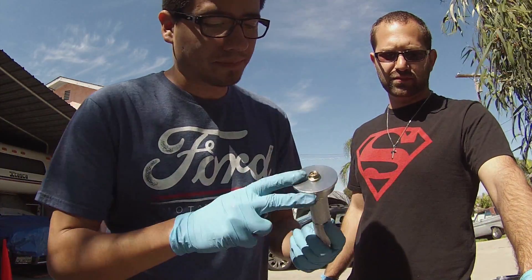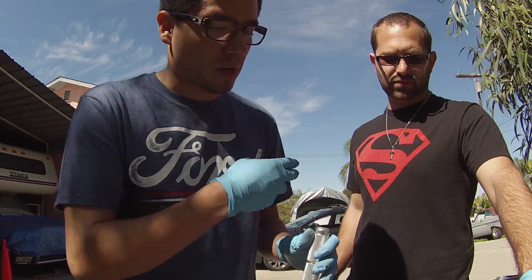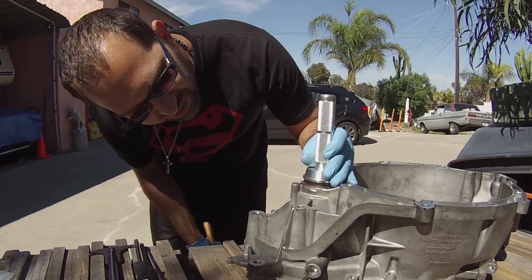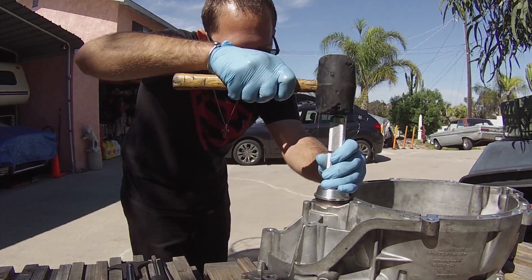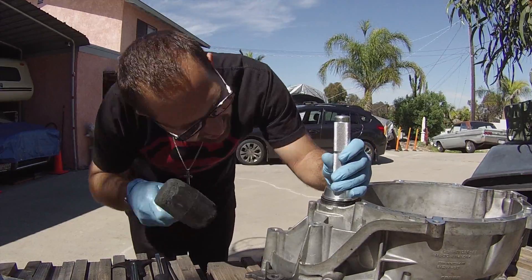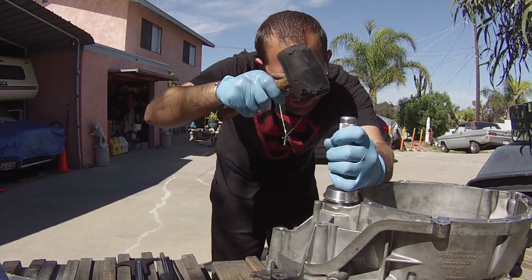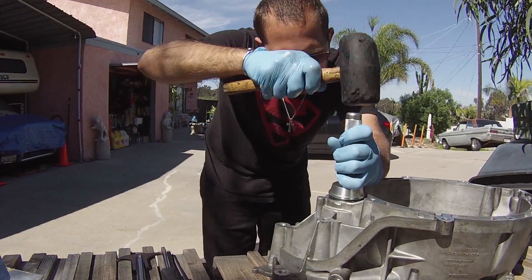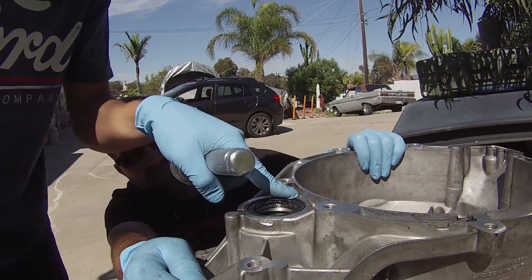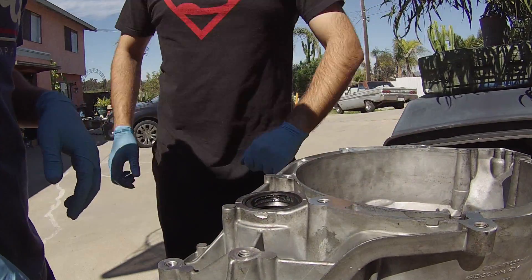We're using our handy dandy bearing installer — we got the right size so it'll be flush when it seats — and Robbie's going to show us how to put this in. When you put it on, try to keep it as straight as possible. Don't give it hard whacks; just take your time, let it slowly seat, and every few little taps just take a look to make sure it's nice and straight. If you see one side going in sooner, pivot it slightly to add a little more force on the opposite end. There's one — rinse and repeat on the other side.